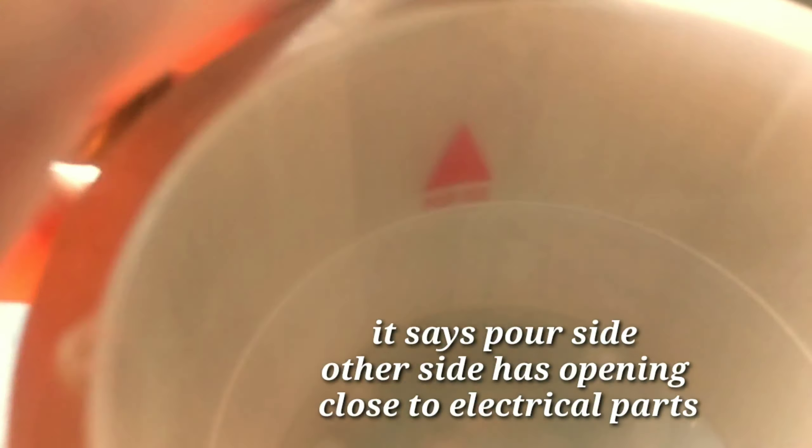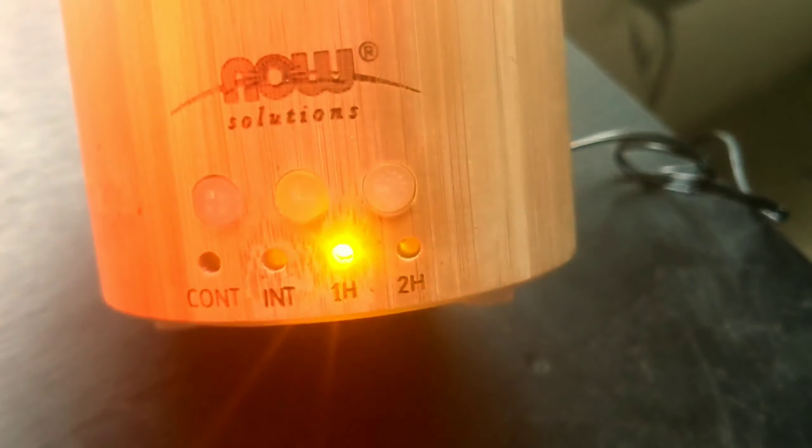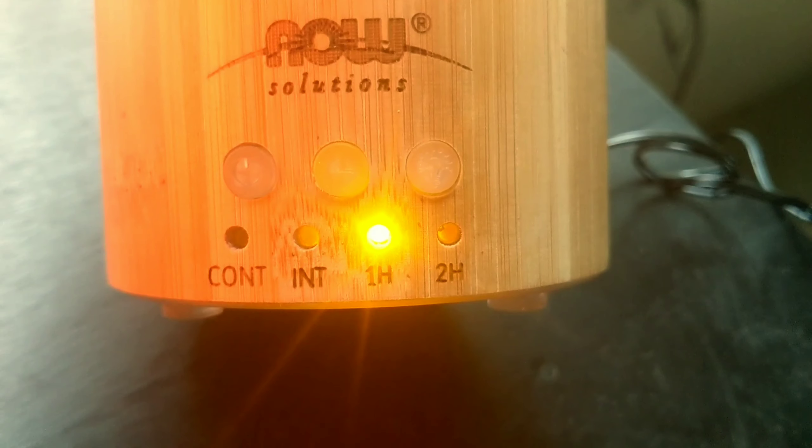I can't pour it from this side either, so that's interesting. And yeah, occasionally you've got to clean that. See that one-hour light going on right there? That basically says this unit is busted.